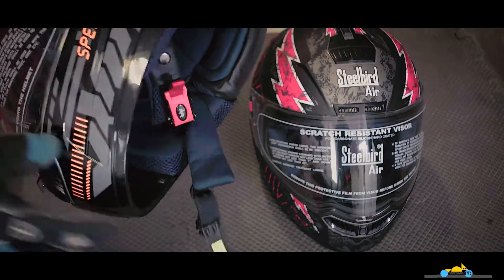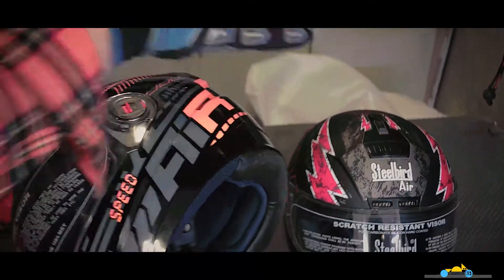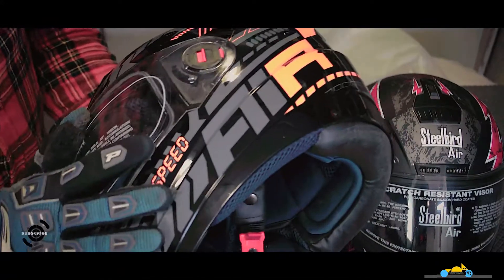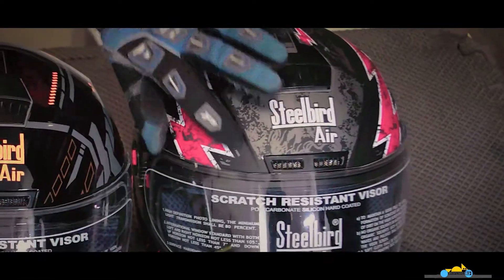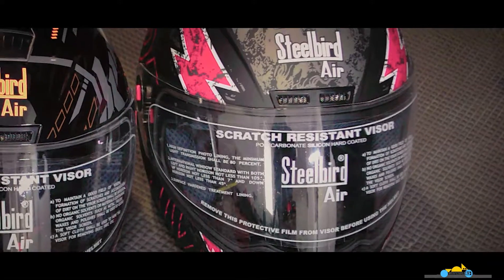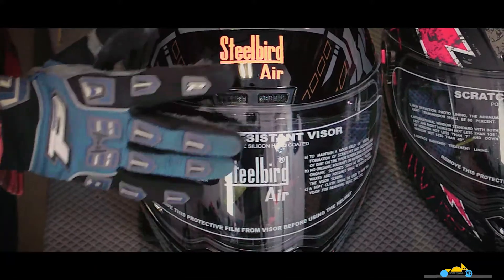The other helmet has sophisticated, racing-related graphics — all race-inspired. It gives a very grainy and matte kind of feel, whereas the Freelift helmet is shiny, smooth, and glossy.